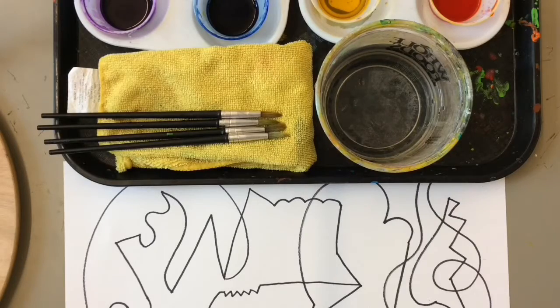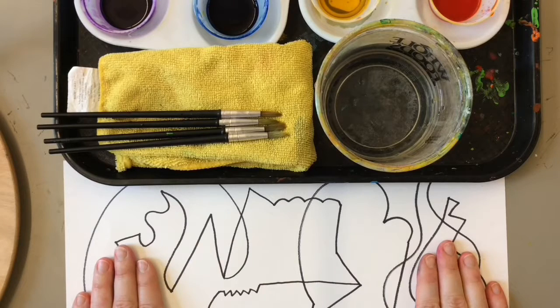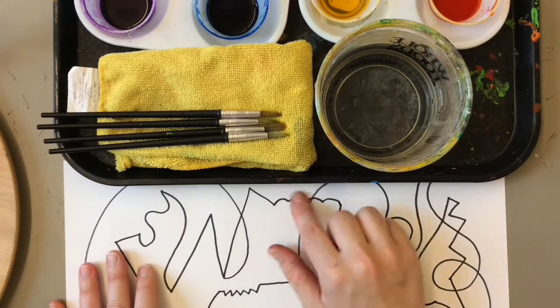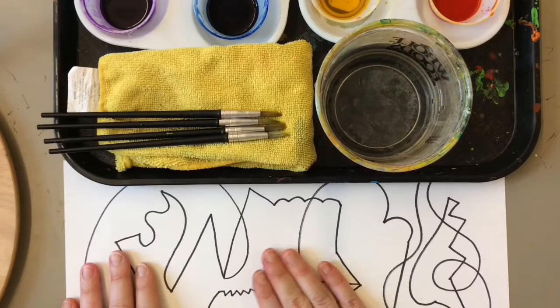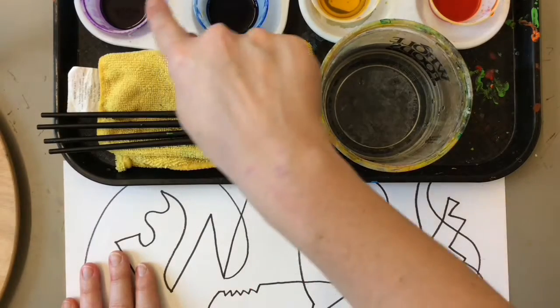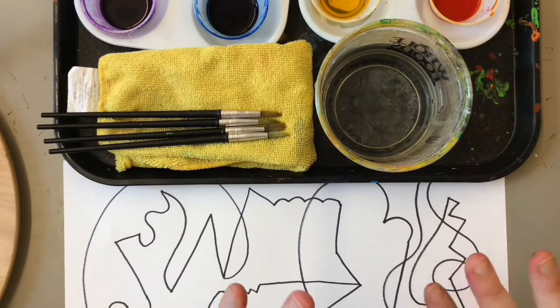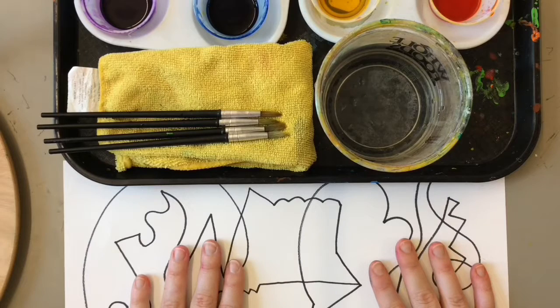Artists, we made these beautiful line drawings last time and now it's time to take all of the horizontal and vertical and diagonal and curvy lines and add some color to them. We're gonna do that with liquid watercolors and the fun of liquid watercolors is that they mix and turn into all sorts of different colors on your paper.